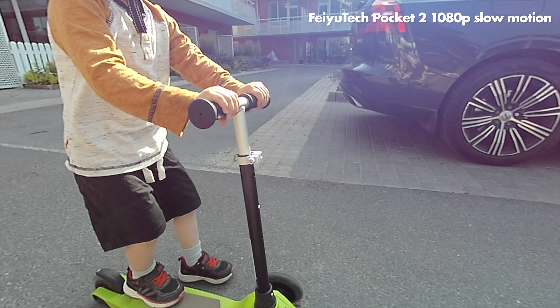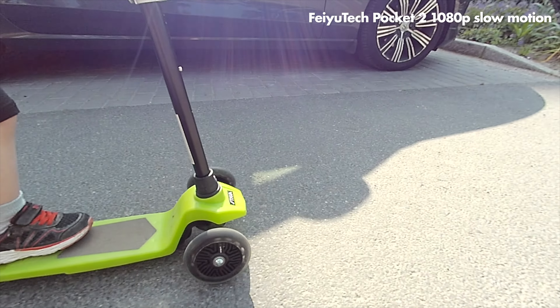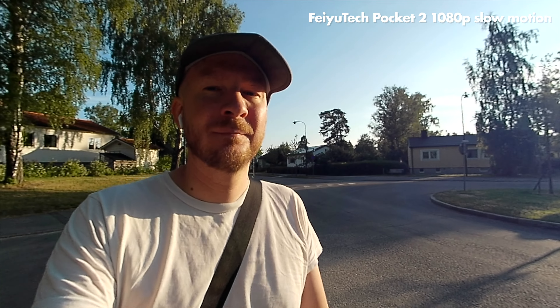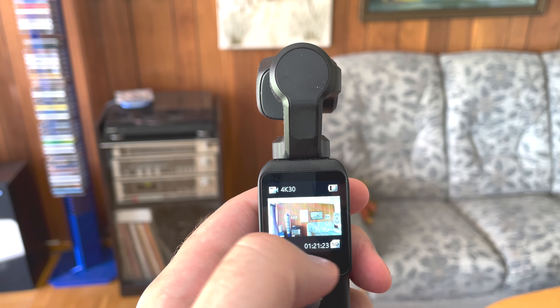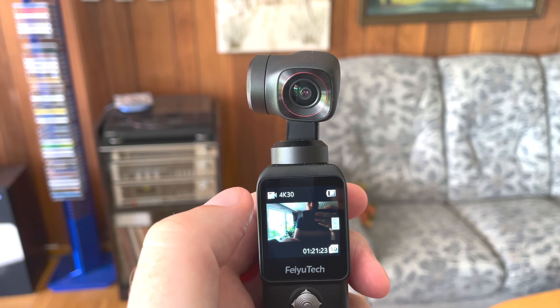Here we have an example of the slow motion feature on the FeiyuTech. It's 180p, but it looks a lot lower resolution than that. To be quite honest, I think this looks like crap — I would never use this feature on the FeiyuTech because the footage is just too low resolution. You get the impression that FeiyuTech just had a checklist to imitate every feature of the DJI, and some of them they were a bit lazy with.